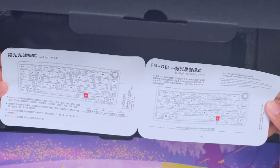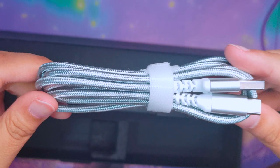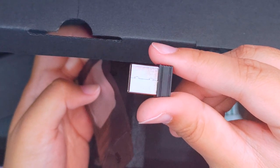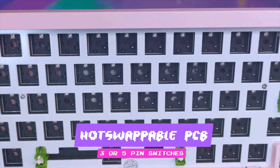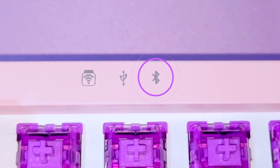There is a manual inside, a braided Type-A to Type-C cable, and the 2.4GHz dongle. Of course, the keyboard itself. It is a hot-swappable PCB so it can fit 3 or 5-pin switches. And this is a wireless tri-mode — there are two wireless ways: first is the Bluetooth connection, and the other is the 2.4GHz connection. And the other way is wired, of course.